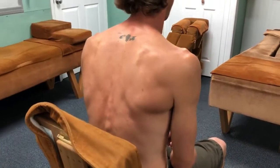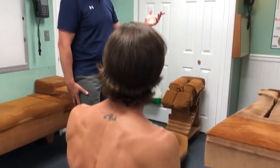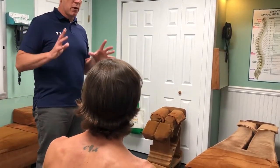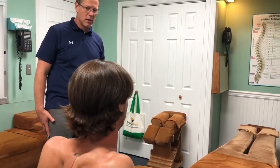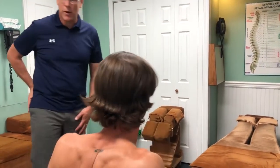T8. So I adjusted your 8th dorsal. That controls your spleen, pancreas, adrenal glands, so you should be able to stand up better, breathe better, and also have more energy — just from that today. Let's check you on Thursday. Awesome. Good adjustment. Thank you. You're welcome.